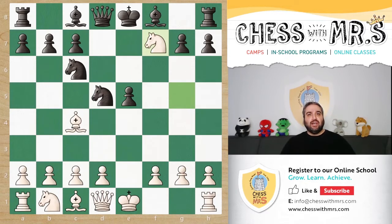The Fried Liver Attack — one of the most aggressive and fun openings to play that you need to know, whether you're playing for white or for black. It's super easy to learn. In today's video we're going to go over the very basics of this attack, some basic ideas to defend, and then an example game by the legendary Paul Morphy against his father, where Paul gives away a free rook and still wins.